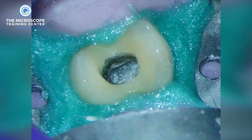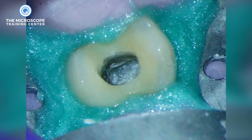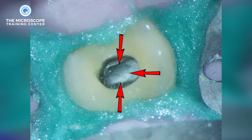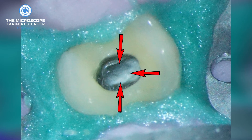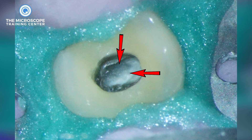This is a maxillary premolar and the canal seems nowhere inside. When you look inside closely what you are seeing is a whitish area in the middle with two dark areas mesially and distally. So the question now that we have to answer is: do we go deeper into the whitish area in the middle, or do we dig down mesially, or do we dig down distally?